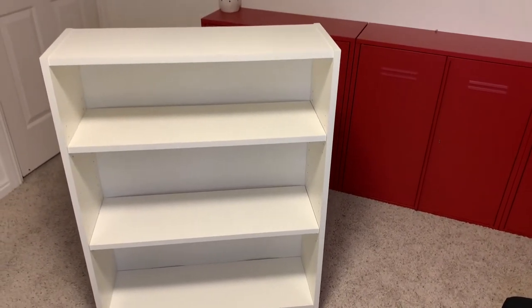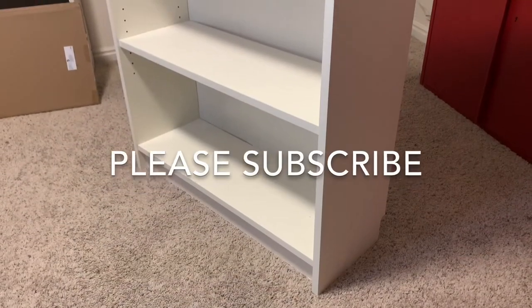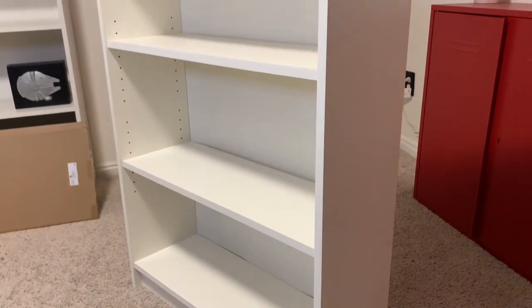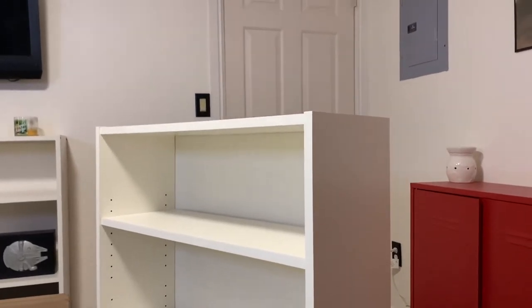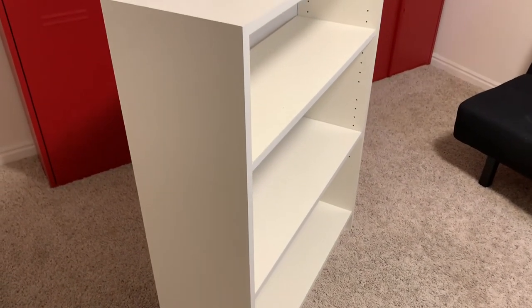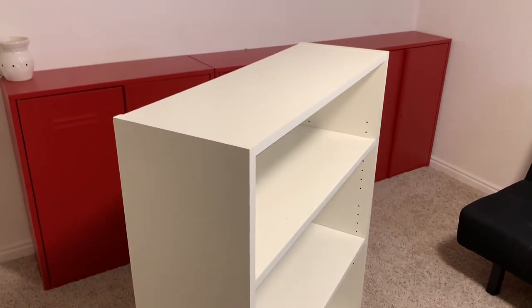I also wanted to point out before we get into the video that my channel is getting about halfway to the point where I could be able to monetize these videos, and would really appreciate it if you'd hit that subscribe button. If you had learned something or you've enjoyed any part of my video, I would really appreciate it. We have about 800 subscribers to go, but we've reached it on the watch time that we need. So hit that subscribe button and let's get into the video.